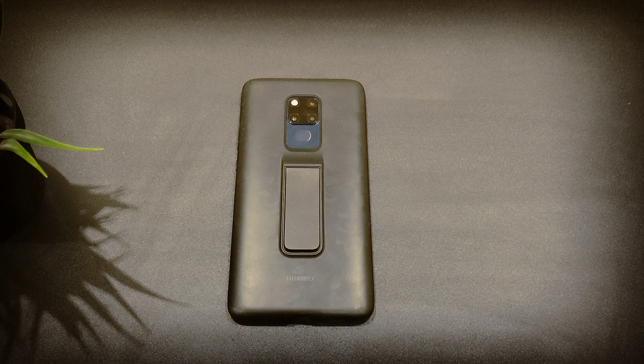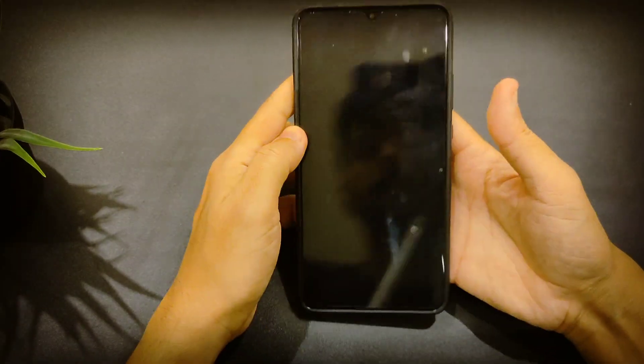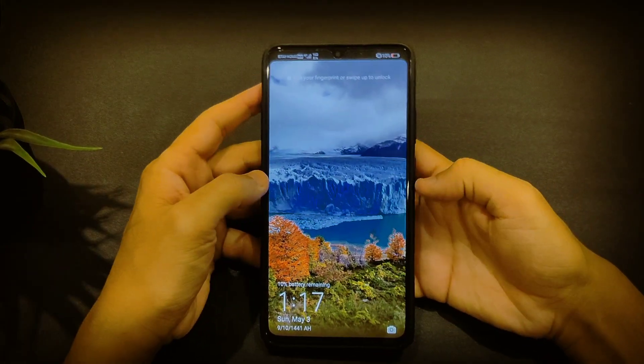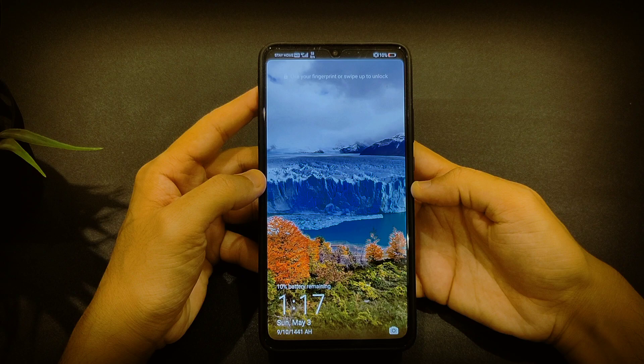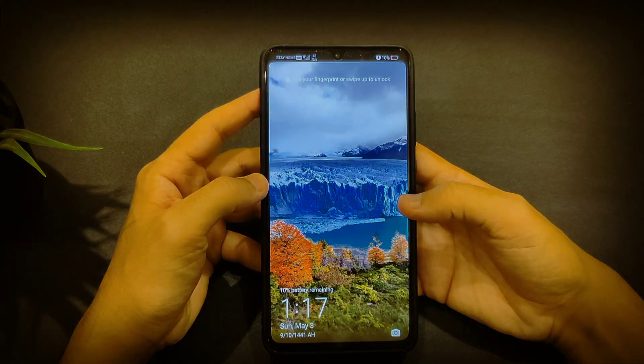Hey, what's up guys, how are you doing today? We have a review on the Huawei Mate 20x, specifically for the EMUI 10.0. This is the new update and it's a pretty well-welcomed upgrade.